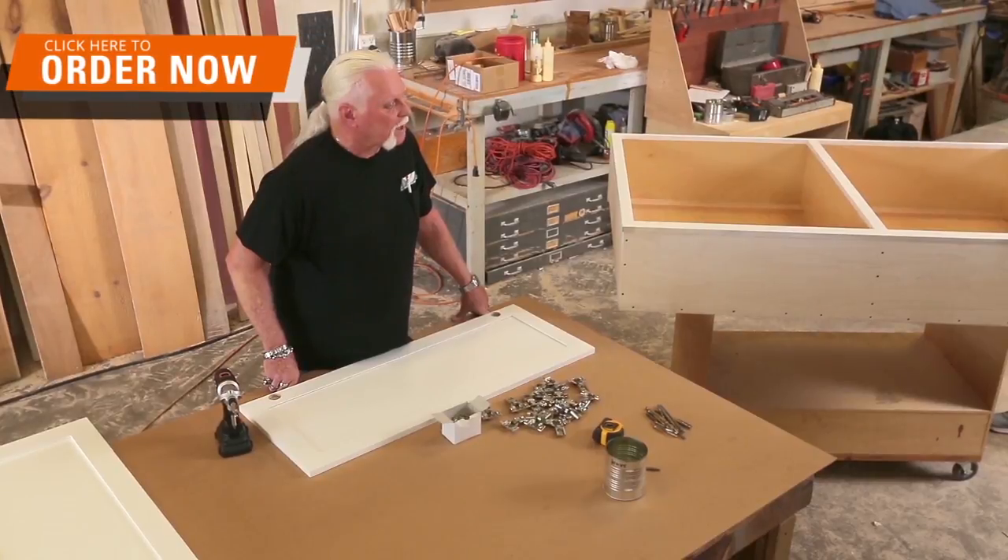We do high-end custom woodworking cabinetry because it's my passion. I like working with wood because you can take all the pride and glory — I did that myself, you know.